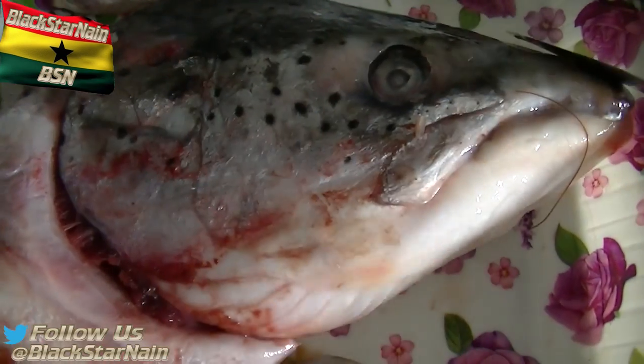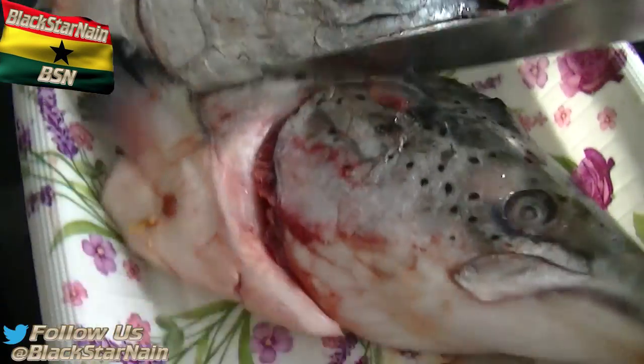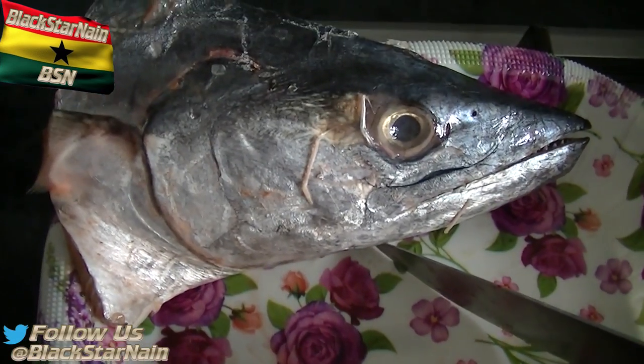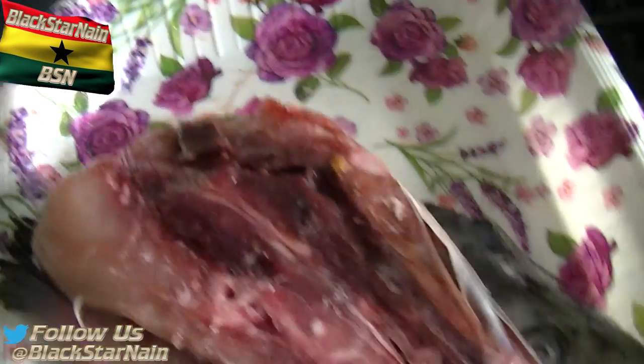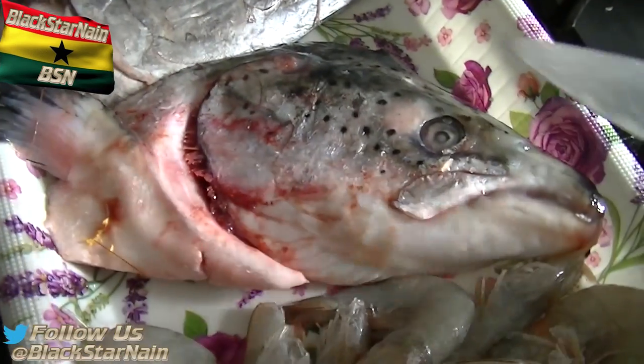Over here we've got salmon head. As you can see, that's the salmon right there - fresh fish. And we've got a head of kinfish here as well. That's what it's looking like. This is a very tasty fish, I'm not going to lie. This is nice. Obviously my mum loves salmon.